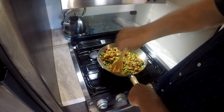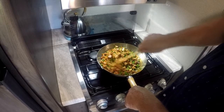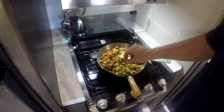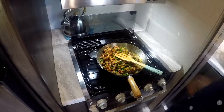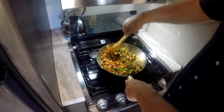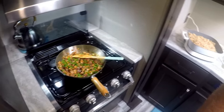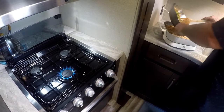I'm only going to heat this up until those peas come up to temperature — doesn't take long because they're pretty warm already. This is already up to temperature, the peas are warm. We're going to go ahead and dump this in with our rice in the electric skillet.